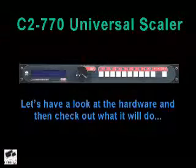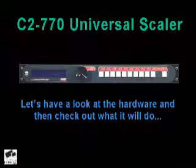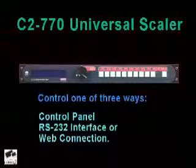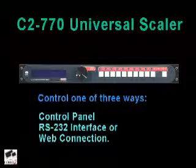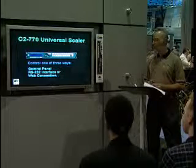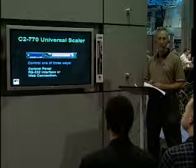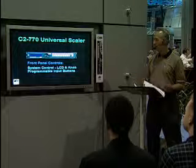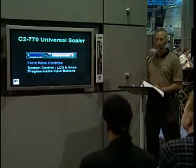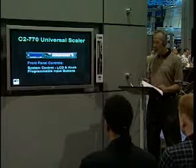This is how it looks — the C-2770 universal scaler. We're going to take a little look at the hardware and then take it out on a test drive. You can control the C-2770 universal scaler in one of three ways: via the control panel you're looking at now, with the Windows-based RS-232 interface which Kevin will be operating throughout the demonstration, or through a web connection with an internet or intranet. The front panel consists of the LCD display, the rotary encoder knob in the center, and the programmable inputs on the right — which can select the input and change image characteristics.